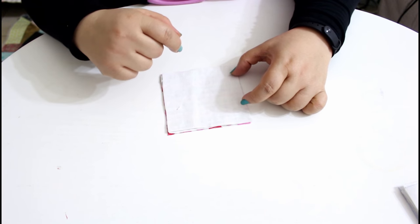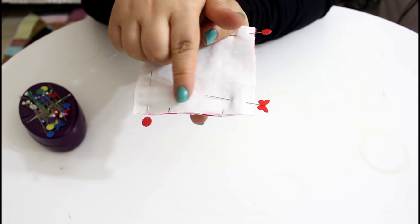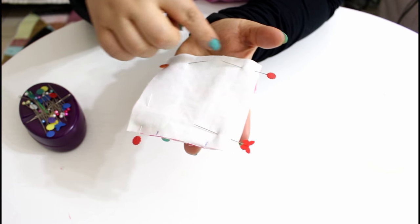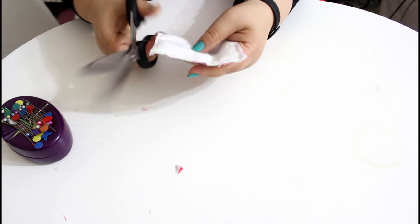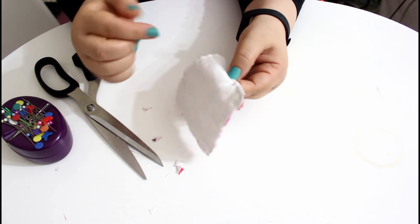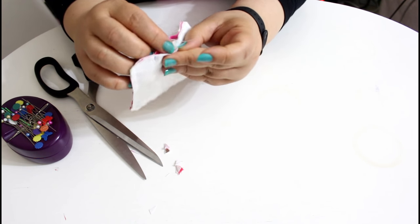Sew it all around leaving a space of about two inches — mine is one and three quarters of an inch — to flip it out. Pin and mark that opening. You will back stitch at the beginning and end of your sewing, and sew all around with a quarter inch seam allowance. Do this with all of your cards, then cut the edges carefully — not through your stitches — to reduce bulk and get nice sharp corners when flipping out.